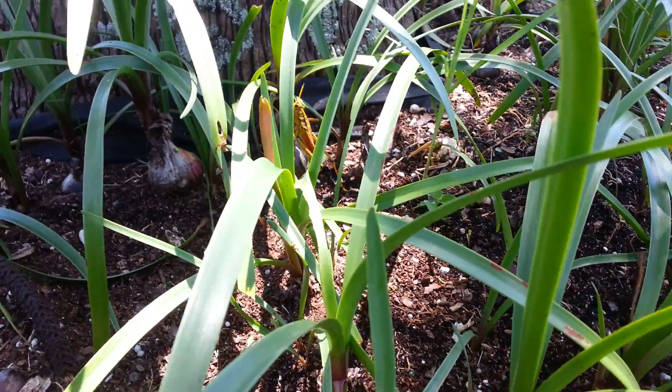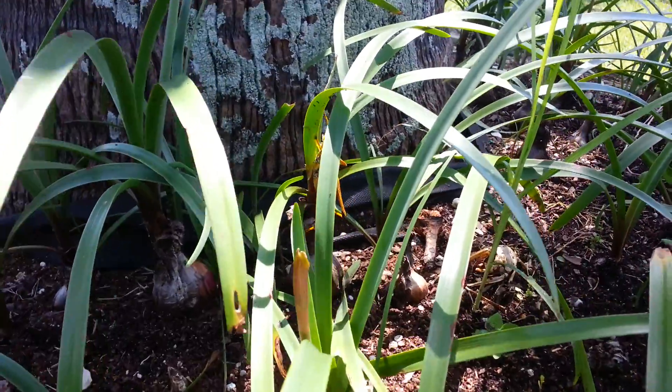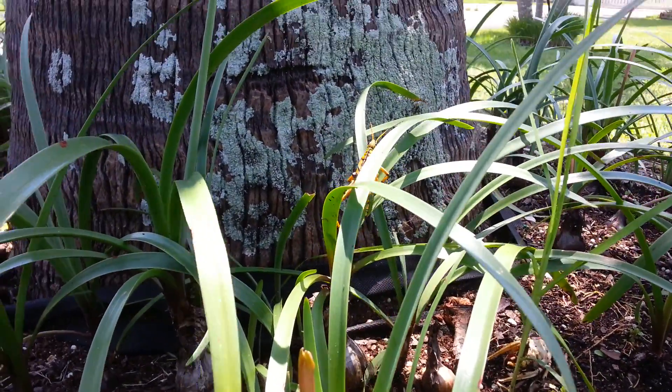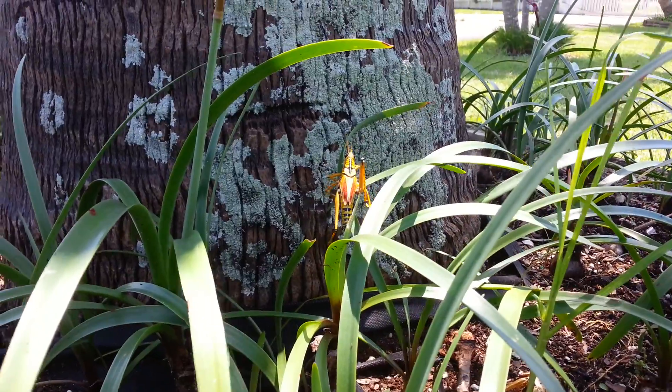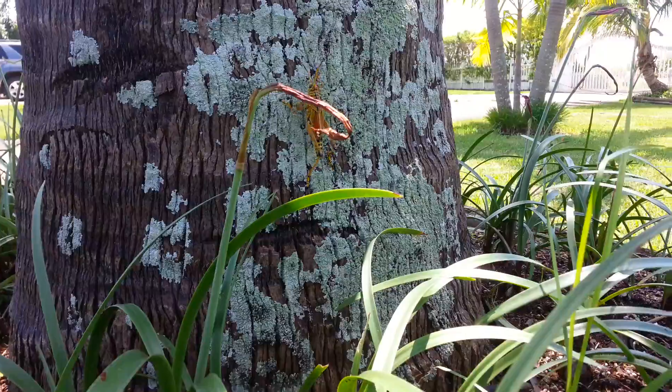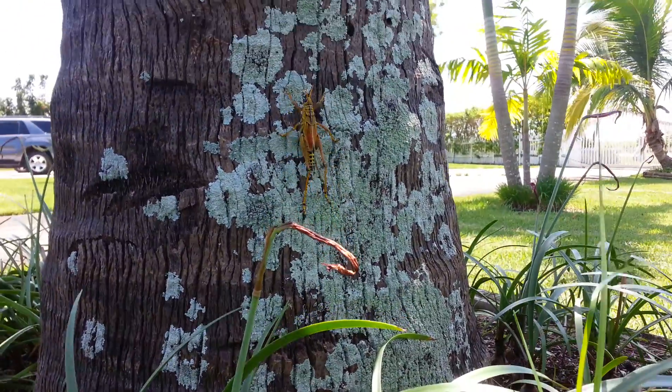And they are devastating. When they first emerge from the ground — because this female right here is actually a male because he's smaller. The females are a lot bigger. The male takes her and she sticks her butt in the ground and lays her eggs.